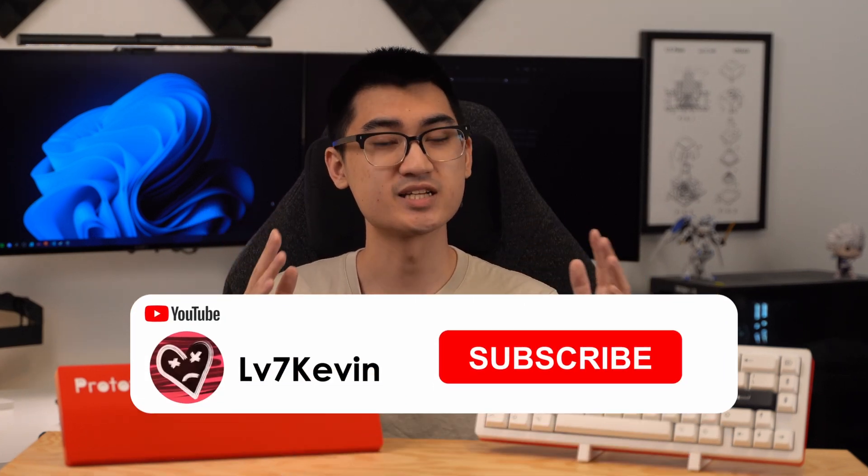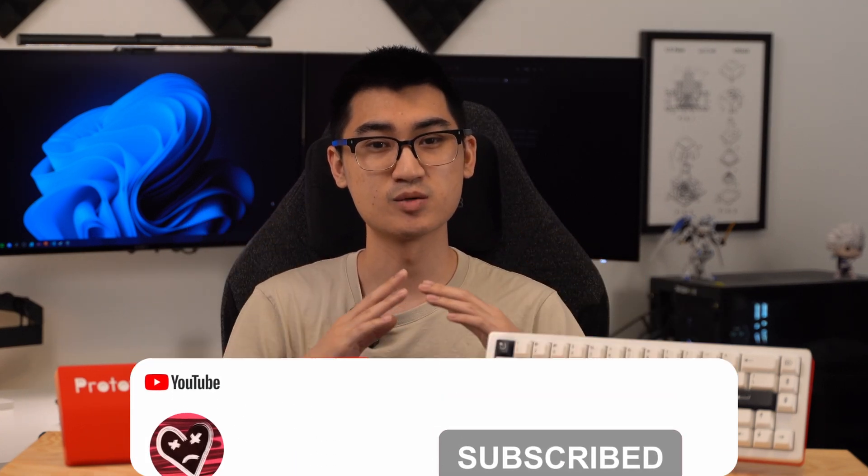And really quickly, remember to like and subscribe to help support the channel. I want to do my best to make this keyboard project a success, and I hope you'll enjoy the series.